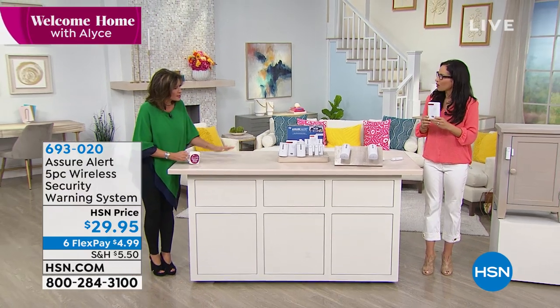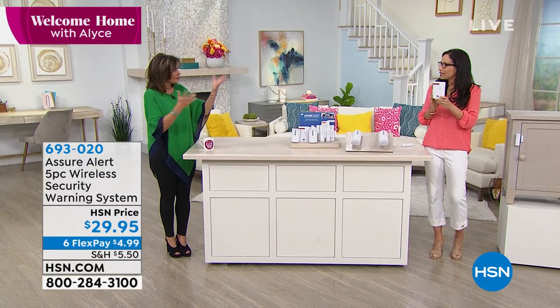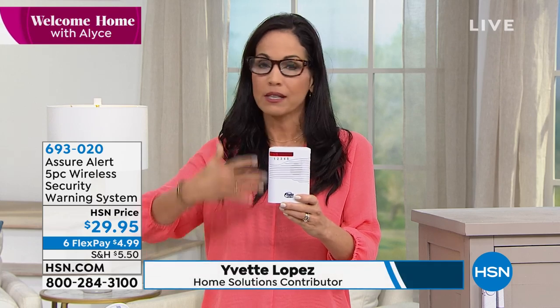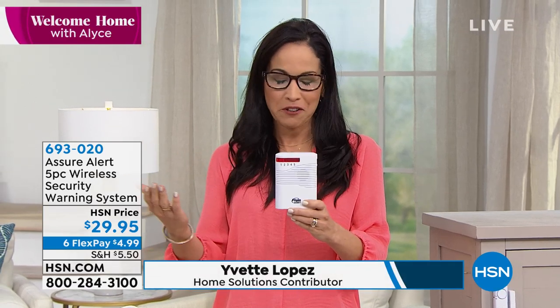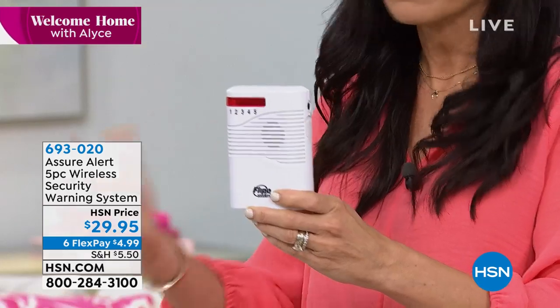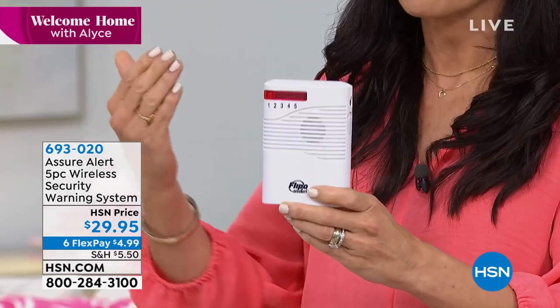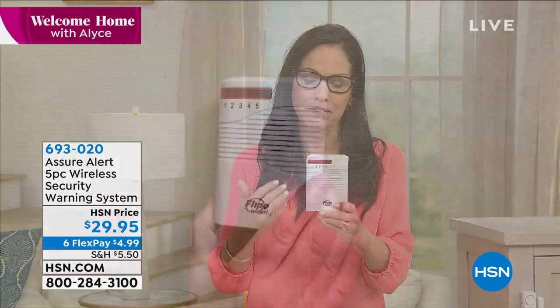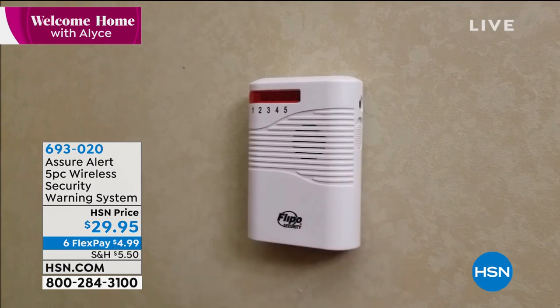Hi everybody. Show us how this works — this is the whole thing, right? This is designed to protect the entire house? It is. What Flippo has done is they've brought you something that you're gonna be able to monitor up to five different zones in your home, wherever that might be, and it's gonna all happen without electricity, without wires, without cords, without monitoring costs, anything like that. In fact, you're gonna be able to do everything yourself.